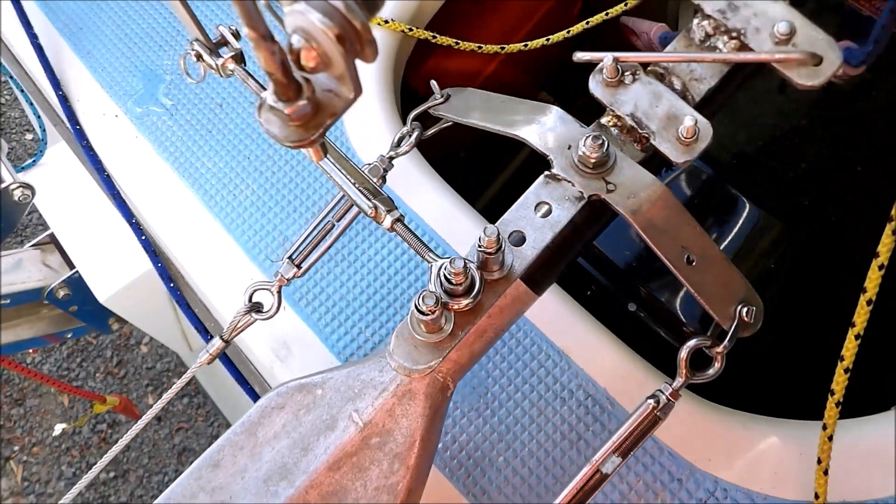This causes the control lever to return to neutral as the rudder turns. Without this, the rudder would swing wildly, causing the boat to zigzag badly. If you watch carefully you will see feedback in action as the control lever centres after each control input.